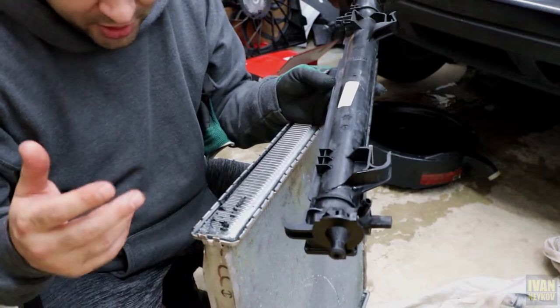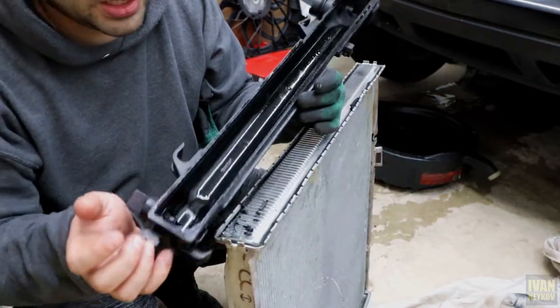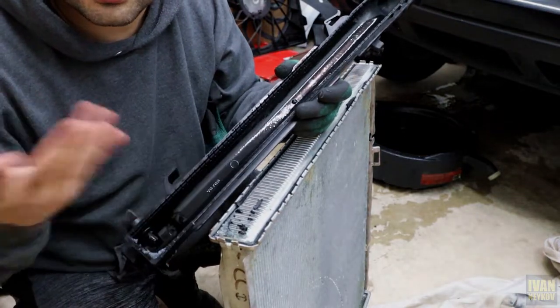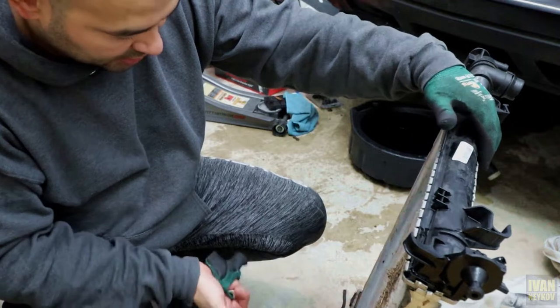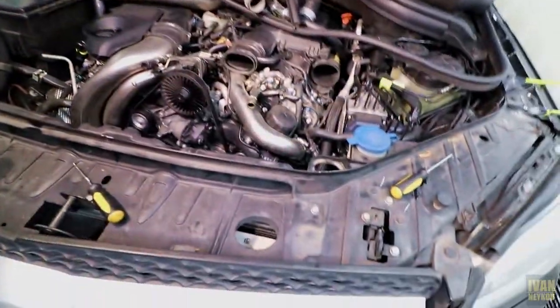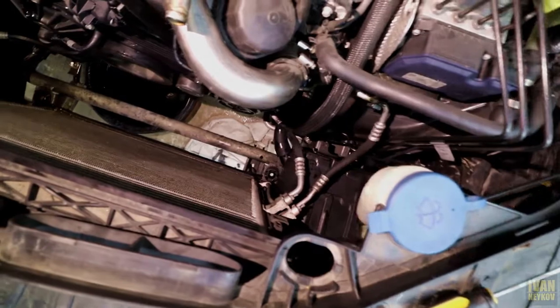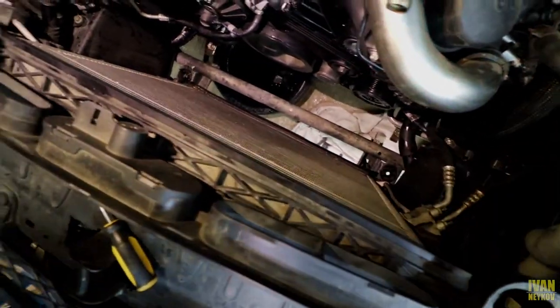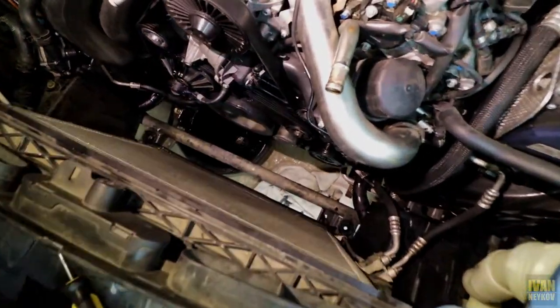Other than that, this radiator is not really bad — it's actually pretty good. I can wash it. The aluminum part of this radiator is not bad, it's actually pretty good. It just needs to be washed up and that's it. I didn't drain my Freon — so that's awesome. We just saved some money right there. It can be done.